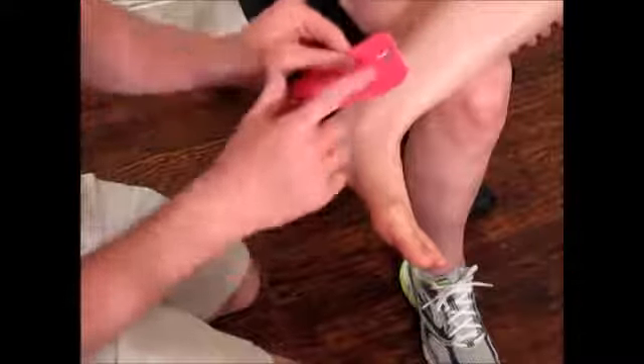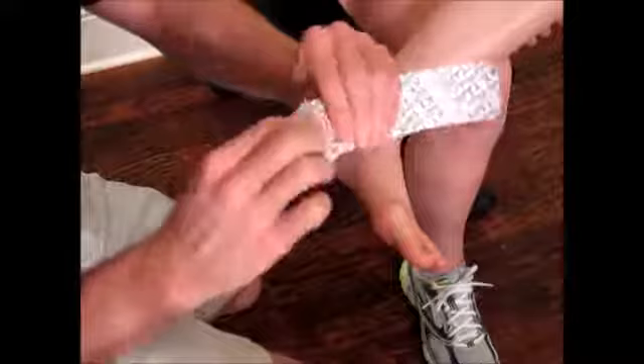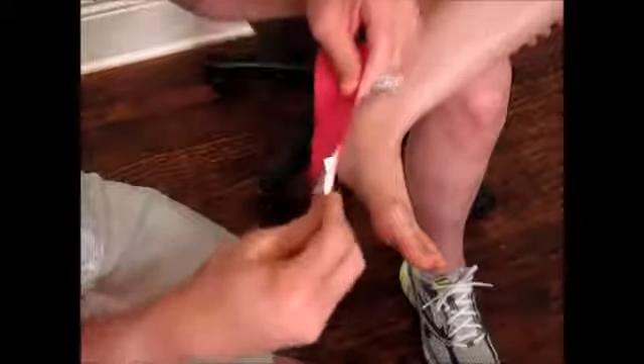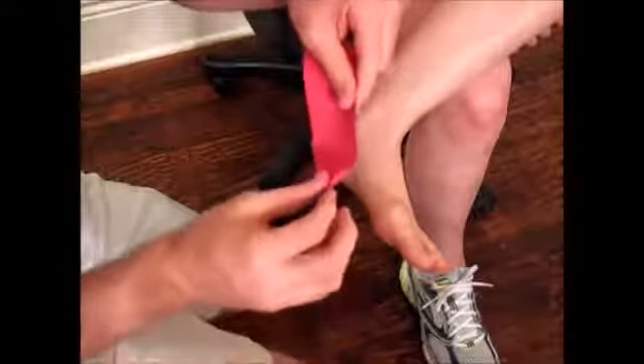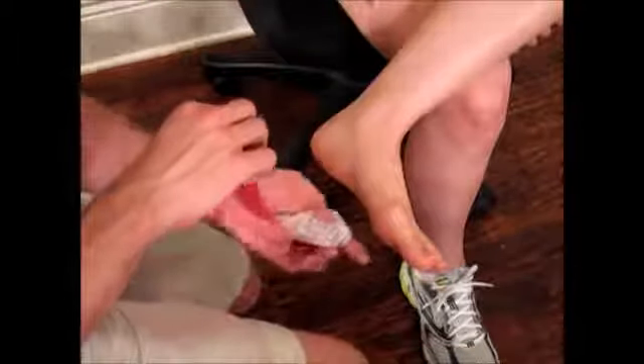Take an eye strip, find the logo side, twist and tear the back of paper to create an anchor point that we're going to put down with zero stretch. We're going to measure to the back side of the foot over the malleolus of the ankle bone.